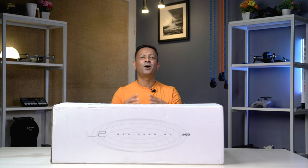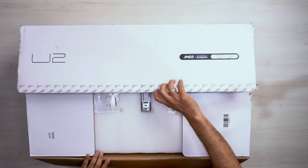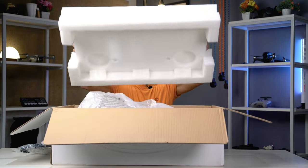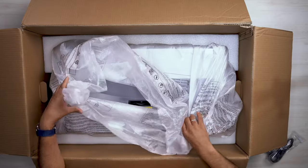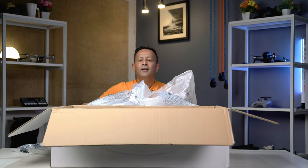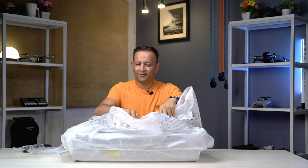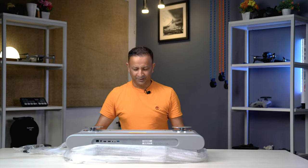Now, I am going to show you this table. We are going to unbox it. It comes in a box within a box. This is your projector. There comes the projector that looks very interesting. It is wrapped in plastic and I am going to remove the foam from this projector.